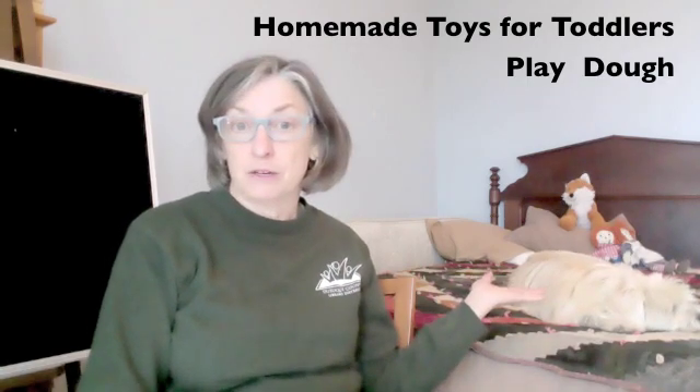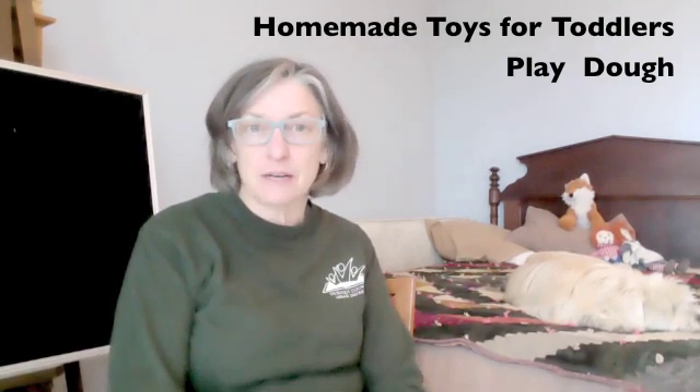Hi! Welcome to Homemade Toys for Toddlers. My friend Toby here and I are going to talk a little bit about some things you can do with Play-Doh. Hopefully this will be a boring one because you've done all these. But if not, there will be a few tips or suggestions or ideas to help you spark interest and creativity in your children. That's the whole point of these videos and programs about Homemade Toys for Toddlers.